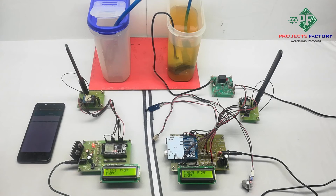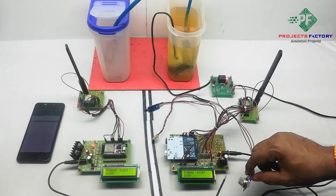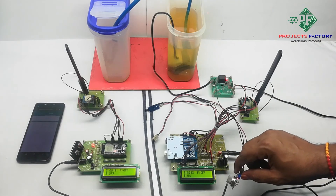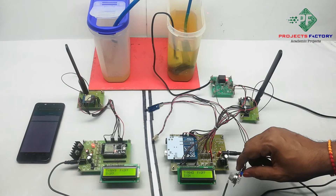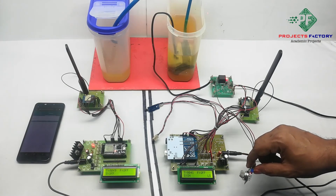The second sensor is the smoke sensor. Whenever the smoke sensor is activated, the AC pump turns on.